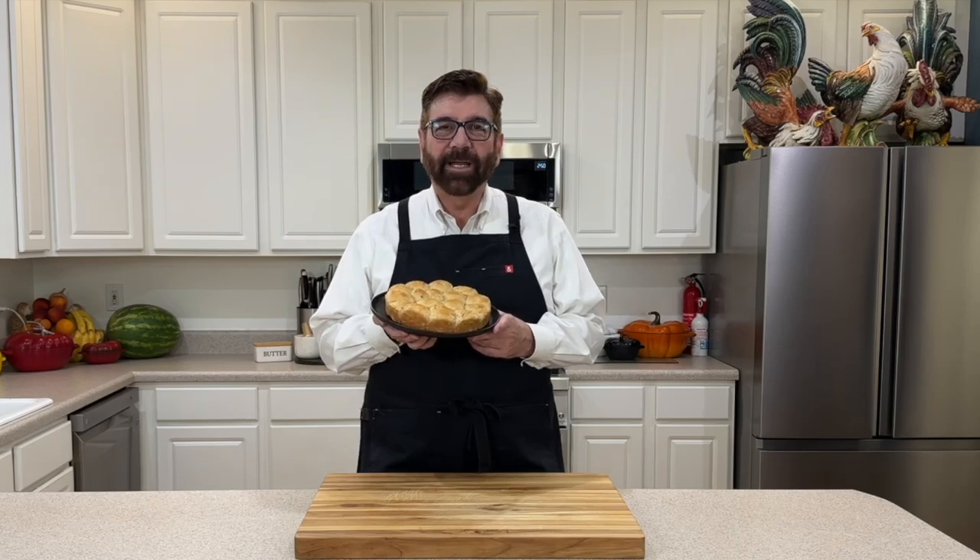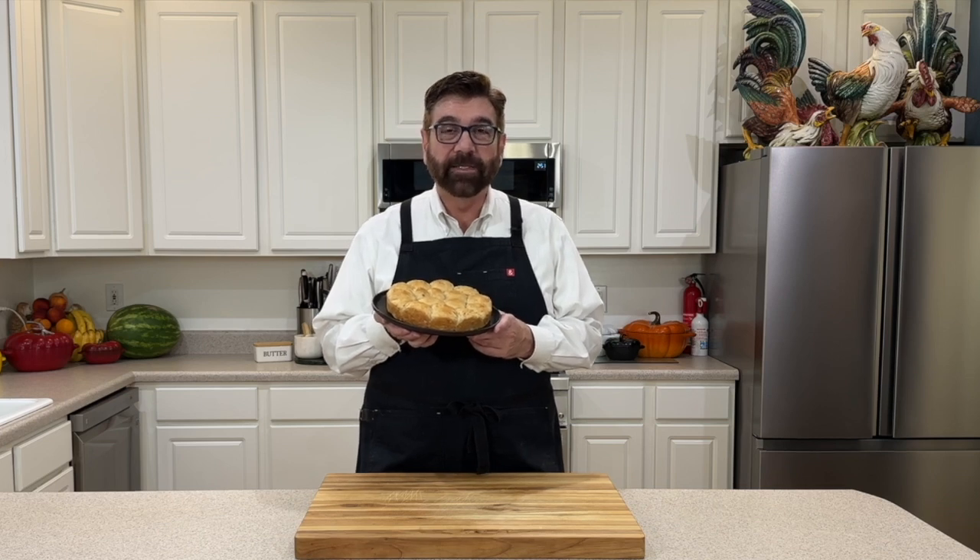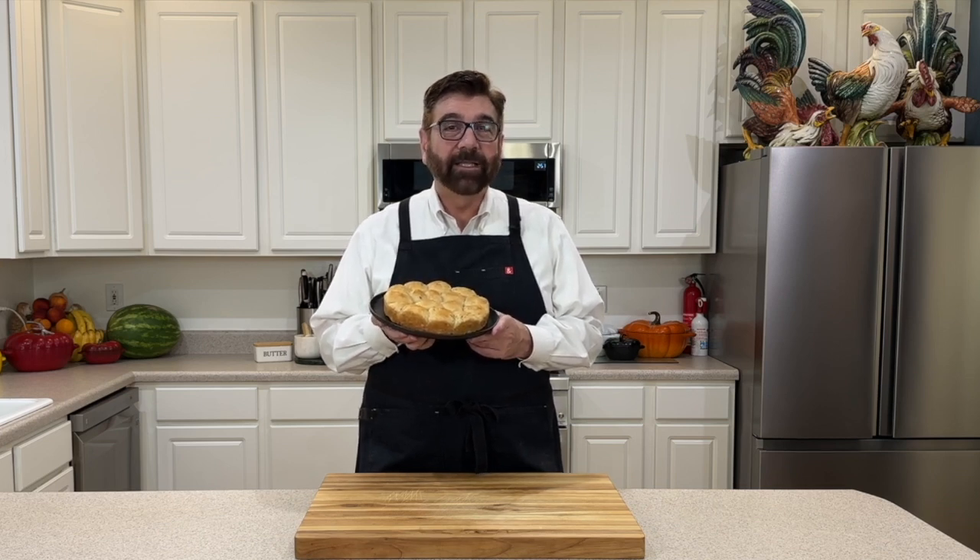Hello everyone. Welcome to my kitchen. My name is Michael. I've just made these banana rolls. If you've got a couple of ripe bananas and I'm sure you've got a couple of these other ingredients in your pantry, get those out and get ready. Let's get started making these dinner rolls.